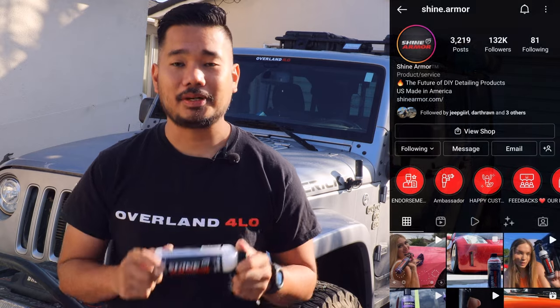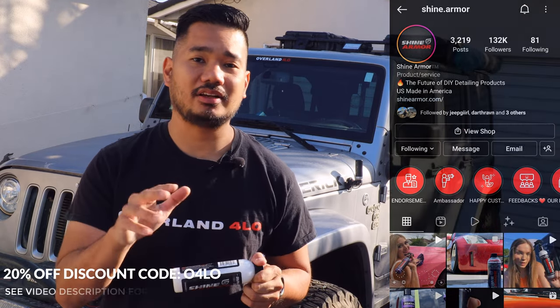I'm also affiliated with this company — use the code O4LO and you will receive 20% off your next purchase. They have other product lines available on their website, so go ahead and check them out. And if you're interested in this particular product, go ahead and watch this video.